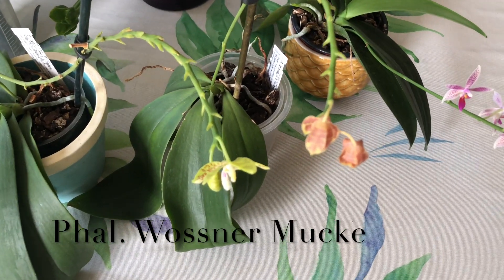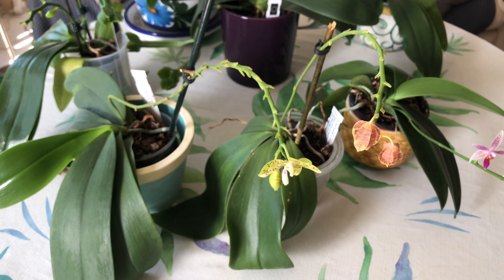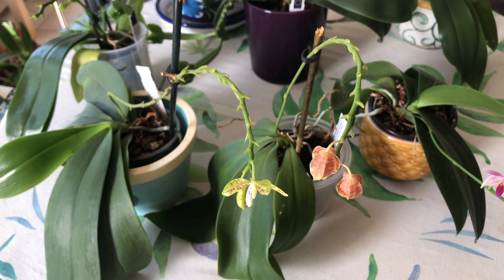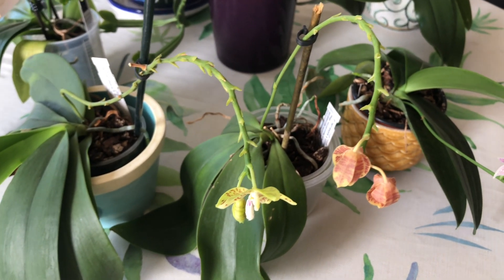Just a quick update while we're here and these plants are sitting here — Phalaenopsis Vosnamuca, another Phalaenopsis hybrid. Like we've been telling you guys, we have two of these plants and they just keep trading blooms.